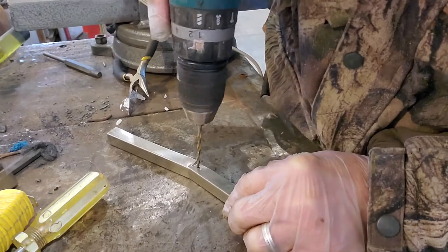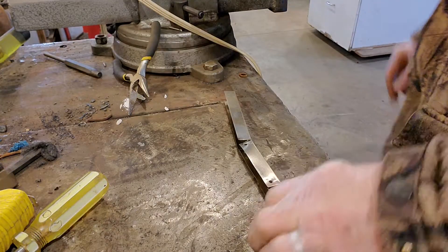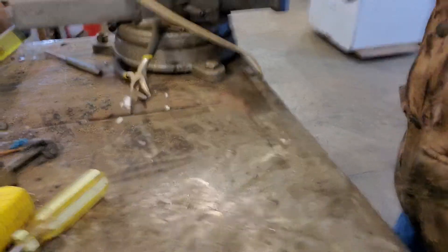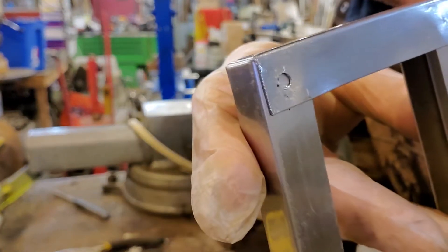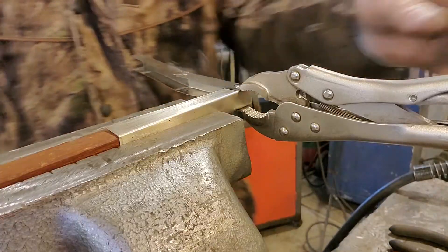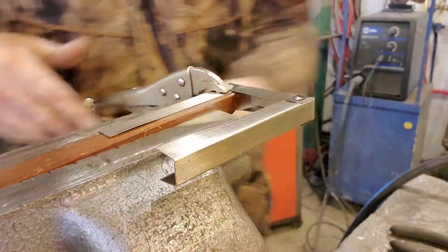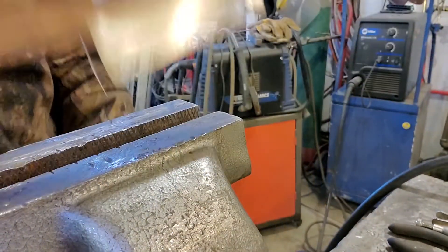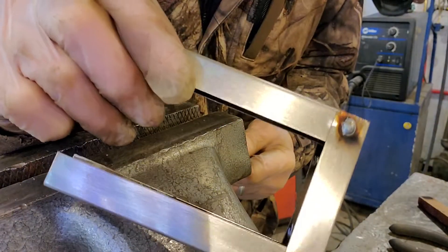We're gonna drill some holes and then — look up here — I bent them like that, drilled some holes. The holes are gonna be for welding. Now that's what you call spot welding. A little bit of splatter. See spot weld — spots a good boy.